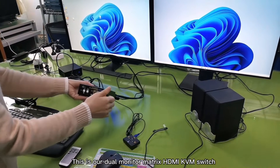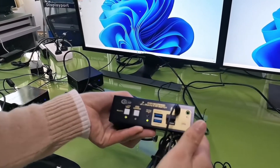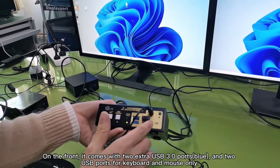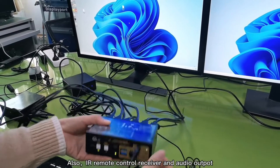This is a two-port dual monitor matrix HDMI KVM switch. On the front, it comes with two extra USB 3 ports, two USB ports for keyboard and mouse only, a remote control receiver, and audio output.